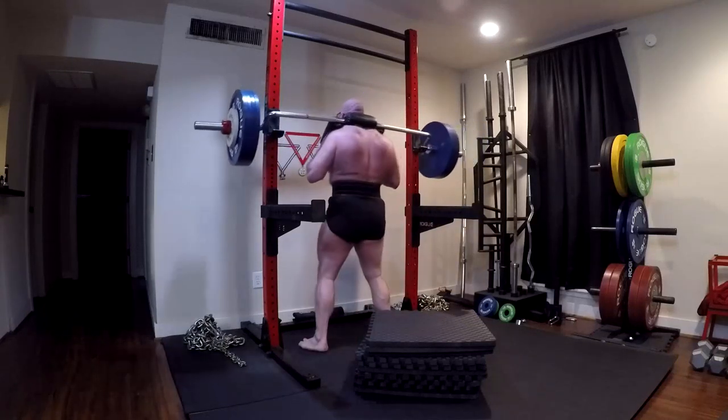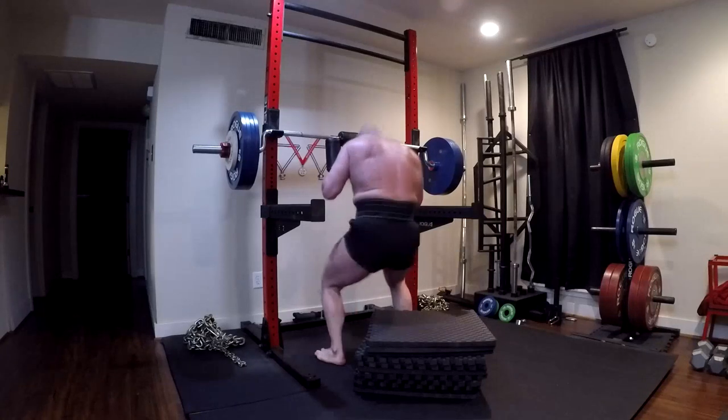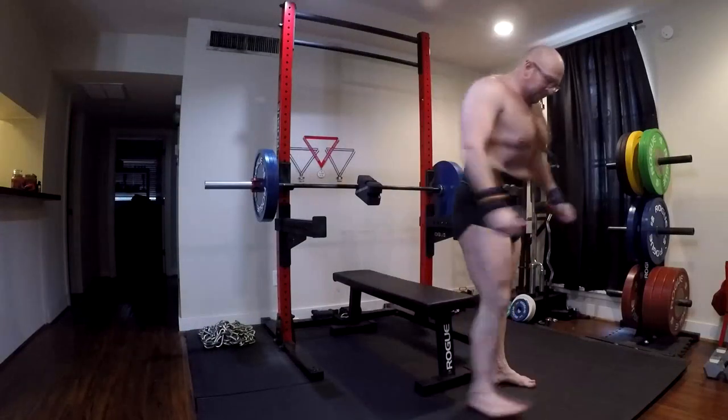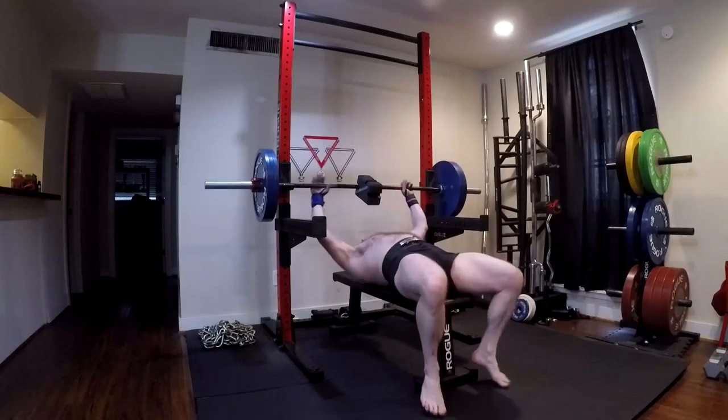Could you successfully run conjugate with a little bit of other equipment? Yes. How much would I price that other equipment at? Approximately $170. What would you need? You would need a bench block like this, which is about $70.